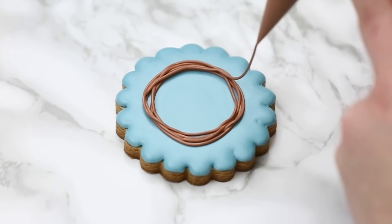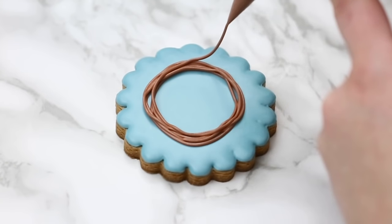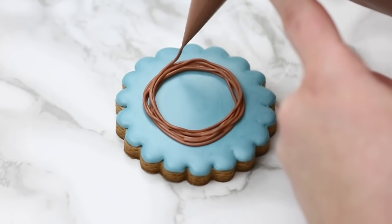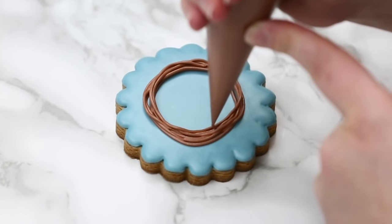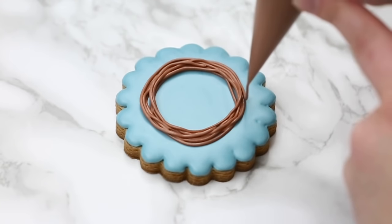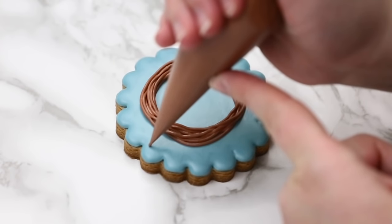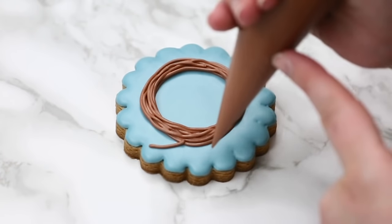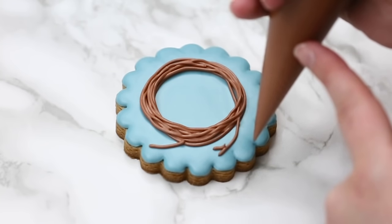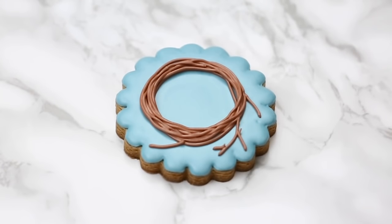If this icing was flood consistency this would all melt together and you wouldn't see the individual strings — that's the difference between the consistencies. If it is melting together, your outline consistency is not stiff enough; you need to add a little bit more powdered sugar. Once you're done you can touch down to end that line, and you can always add more in one section or start over. Then we set this aside for a few minutes to let it dry so it holds its shape before we add more lines on top — otherwise it will pull the icing and you may ruin the shape of the wreath.